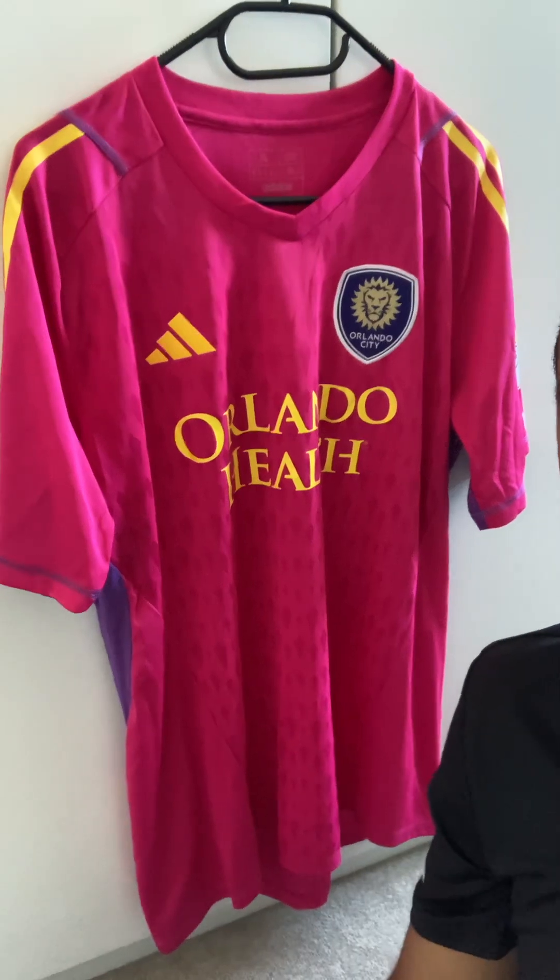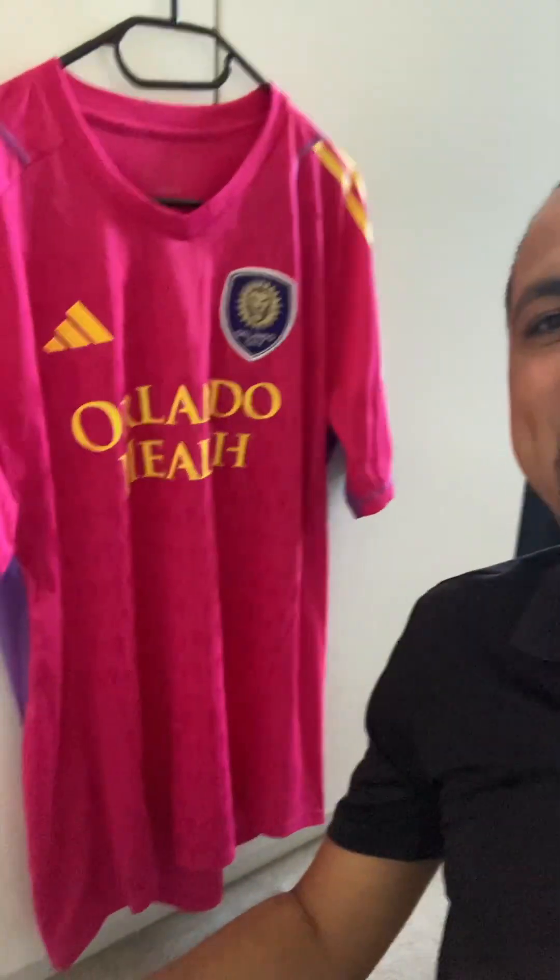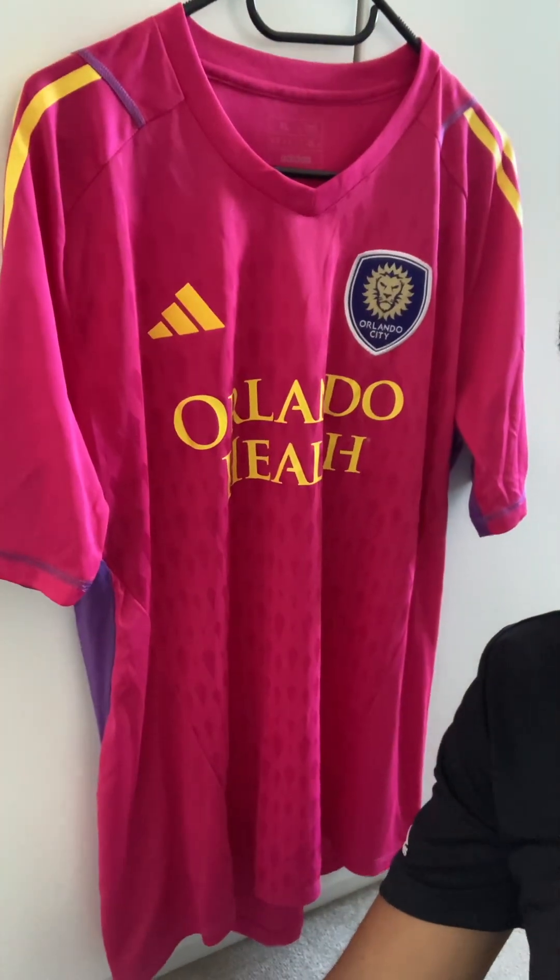Hi guys, Orlando City UK here. Today we're bringing you the latest in our unboxing series — we've had some more fantastic mail direct from Florida. You can see the pink, or should I say magenta, creeping into shot here. It's the 2023 Orlando City goalkeeper jersey — boy, that's bright! It is so bright, that vibrant eye-catching magenta color that we saw Pedro Galese wear earlier in the season.